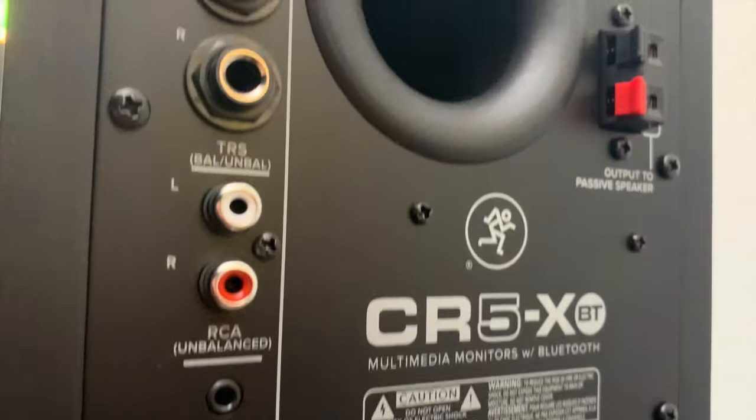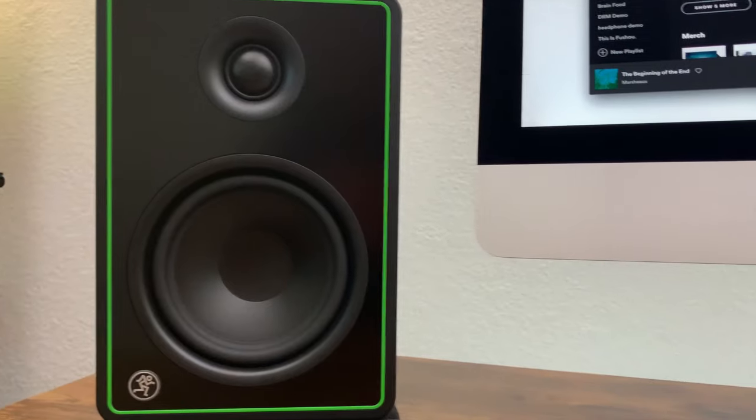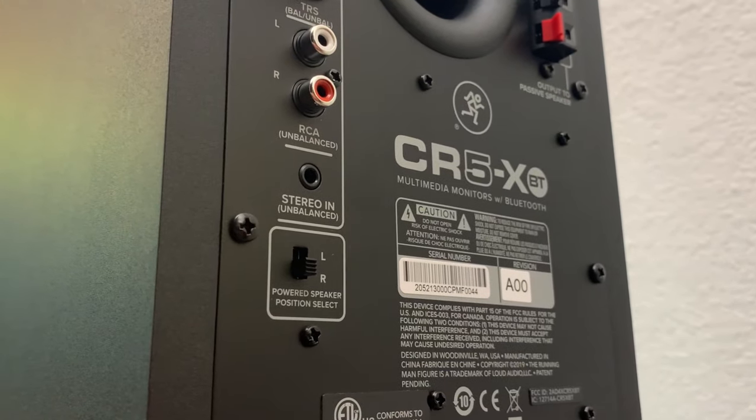Now it's time to get hooked up. Mackie provides you with a ton of connection options that make it quick and easy to start. First, you'll want to decide which side of your desk gets the volume knob. Then adjust the powered speaker position with the switch on the back panel.